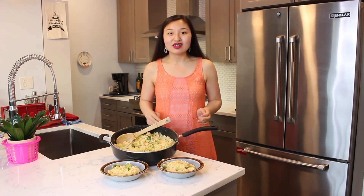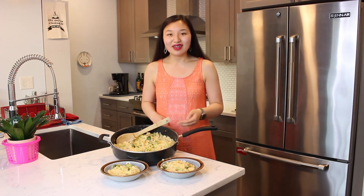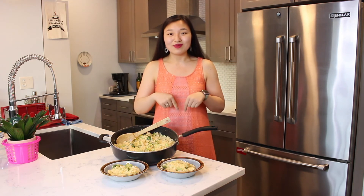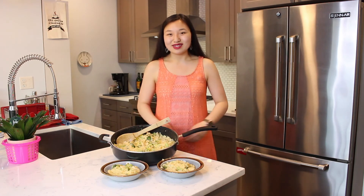Thank you so much for joining me in making this cheesy broccoli chicken and rice dish. It was really easy to make and it's great as a one-dish dinner. If you're interested in the recipe you can click the link in the description box below. If you liked this video please be sure to give it a big thumbs up and hit that subscribe button for more delicious recipes.